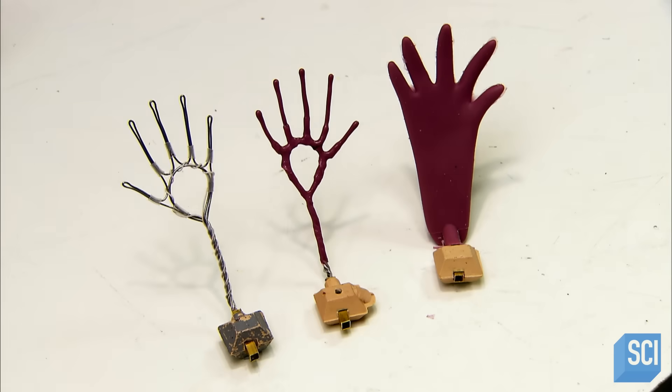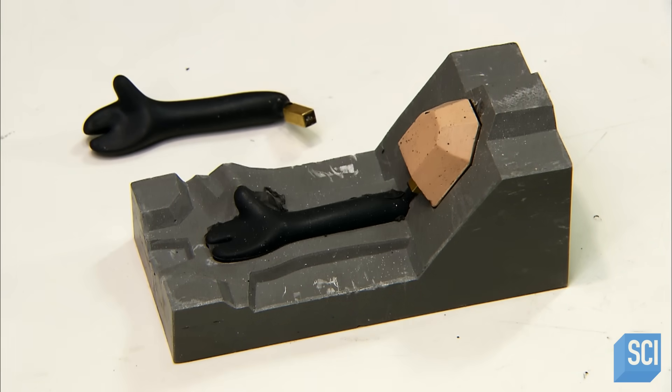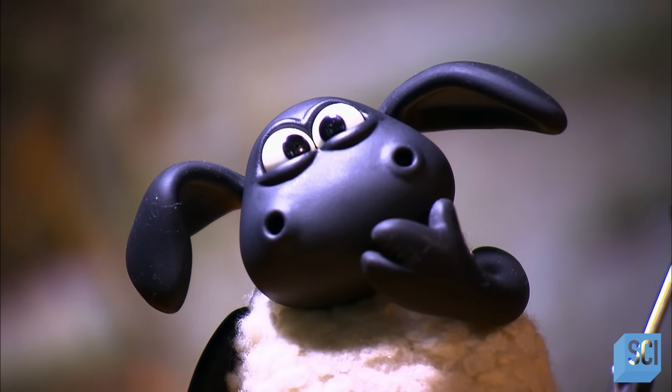The flexible wire skeleton at the core enables the animator to position the hand or wing various ways. In stop frame animation, the more movable the puppet and its facial features,